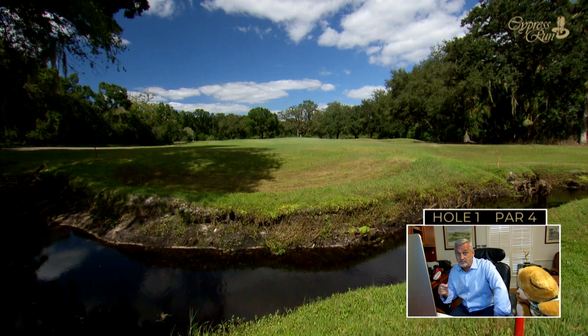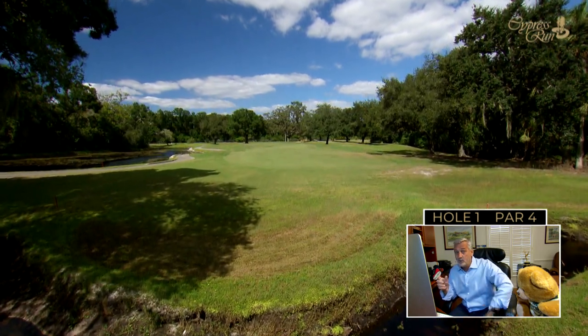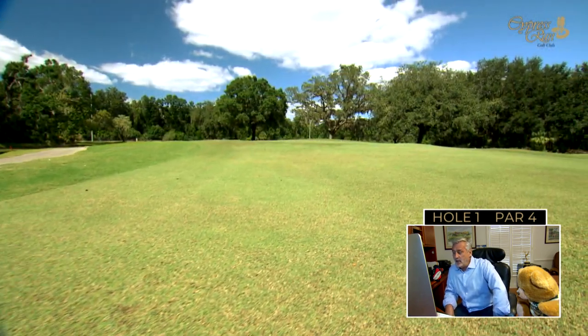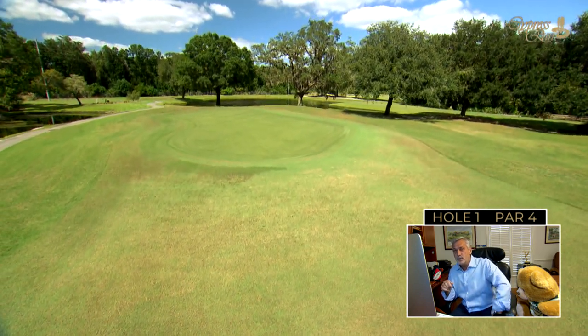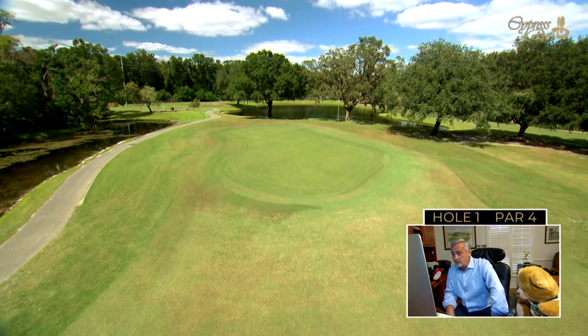On that second shot, it must cross over the Hollands Creek and avoid also that pond on the left — we certainly don't want to go there. It's a fairly large green, but it has a decided tilt from the back right to the left, actually towards the pond. So anytime that flag is pushed in the back of this green, you really do have to be a little careful there. But it's a good starting hole at Cypress Run.